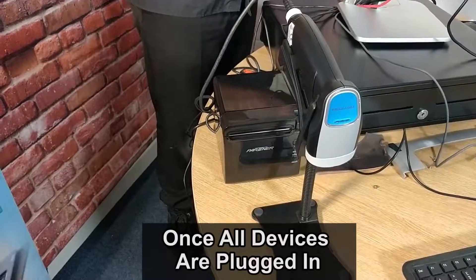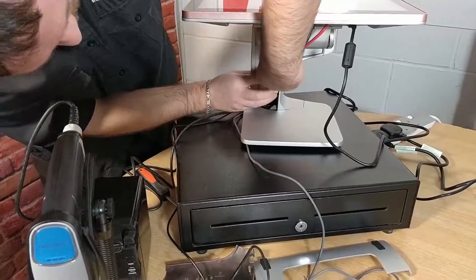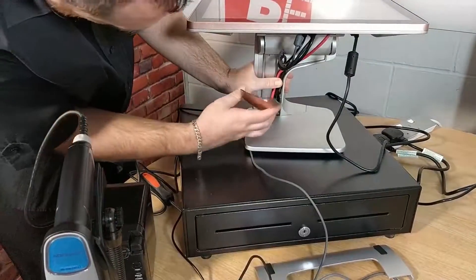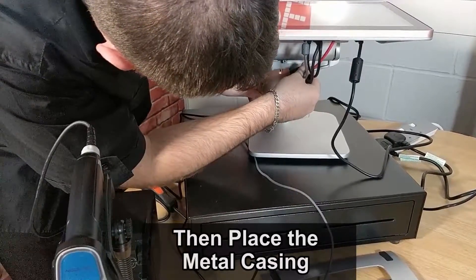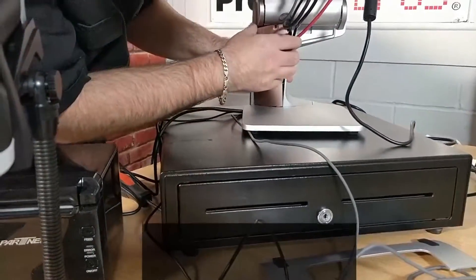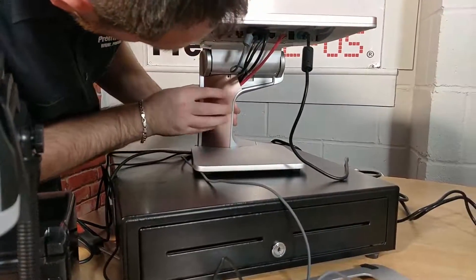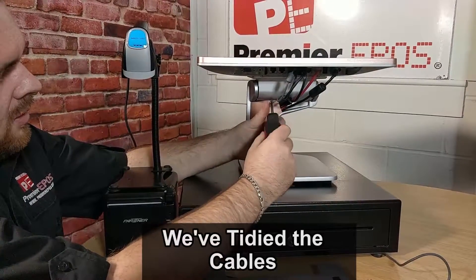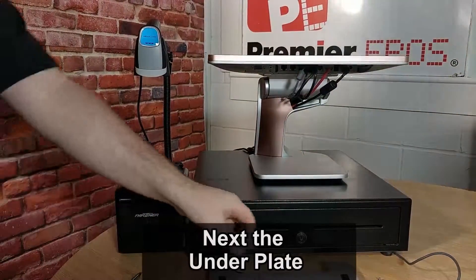Once all the devices are plugged in, we are pretty much ready for the cable management part of the video. Once we get all the cables in a nice, neat package behind, we can then place the metal casing over. Make sure to leave a little bit of slack — you don't want to make those cables too tight. It's fiddly work, but it's certainly worth your while to make a nice, clean workspace. As you can see, we've tidied up the cables and screwed the plate back on. Now it's time for the underplate.